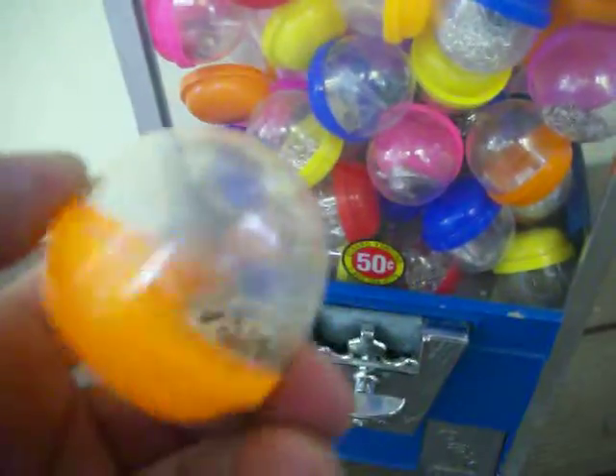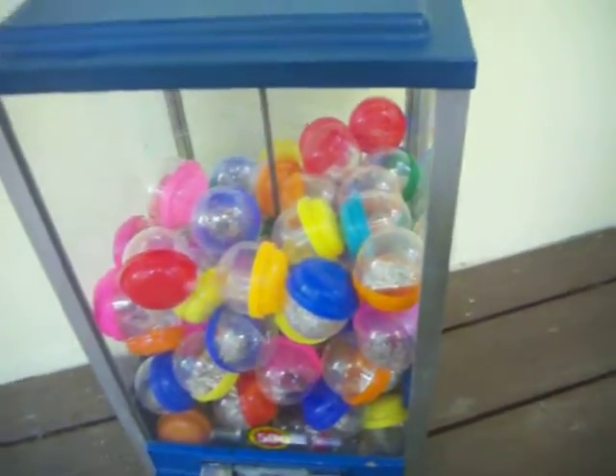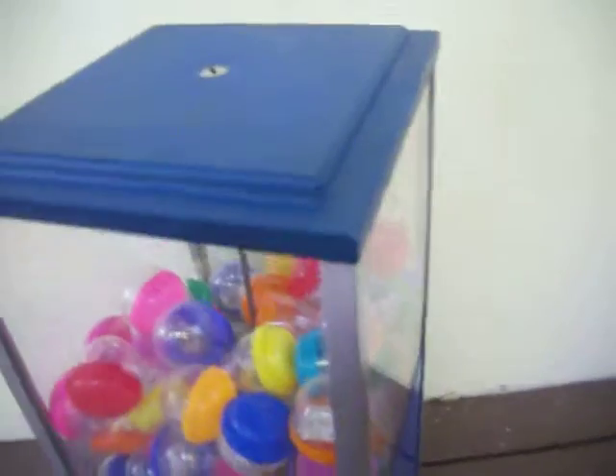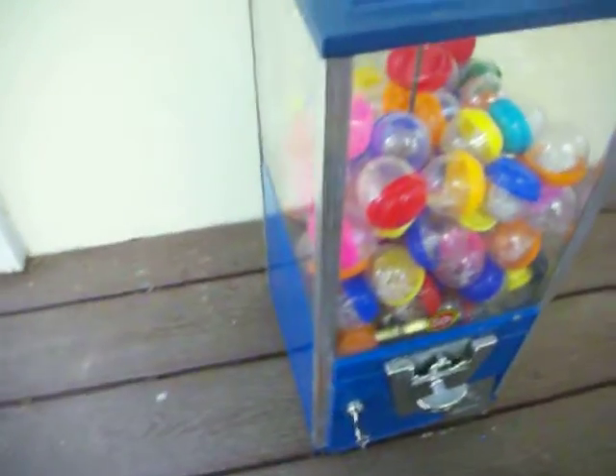You can check out the pictures for up-close details. Thanks very much for looking at this Oak 50-cent vending machine for large capsules. It stands 23 inches tall and 10 inches wide and deep. It's pretty heavy too — I'd say between 15 and 20 pounds. Thanks for looking.